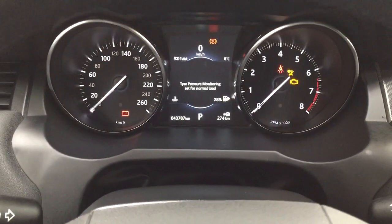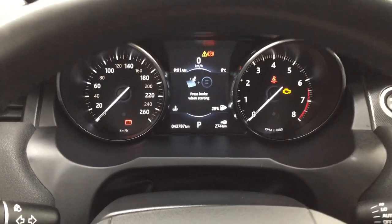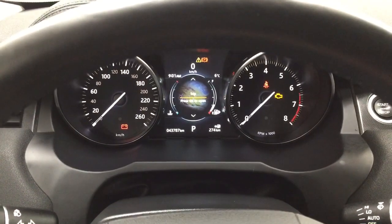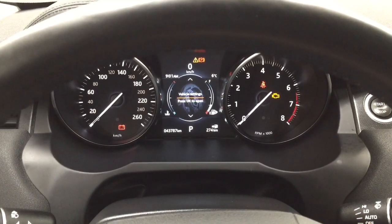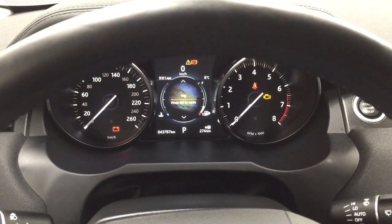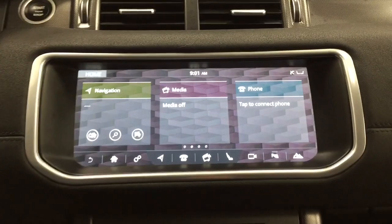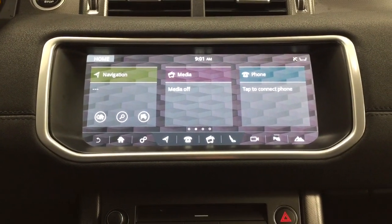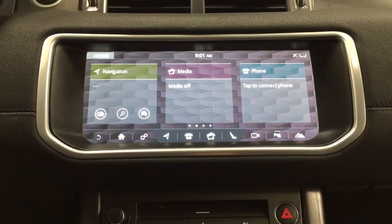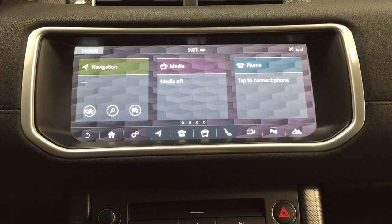Taking a look at the multi-informational display, you can go through your trip info, display vehicle settings, and additional features including the digital clock and exterior temperature gauge, as well as distance to empty. Taking a closer look at the center dash area, the home menu gives you navigation, media, phone connectivity, and a couple of other additional features.